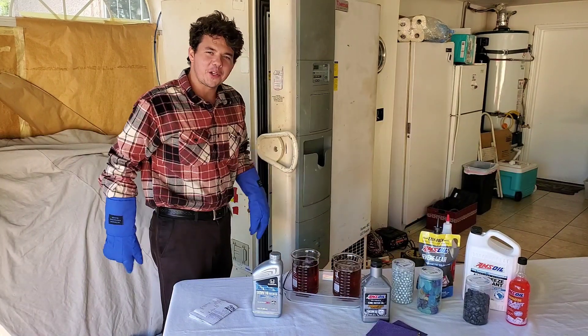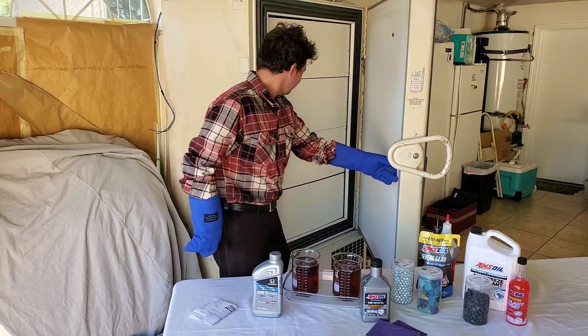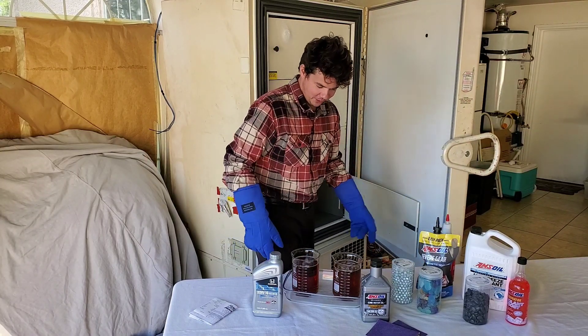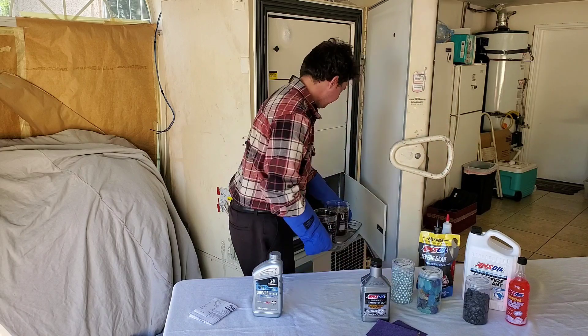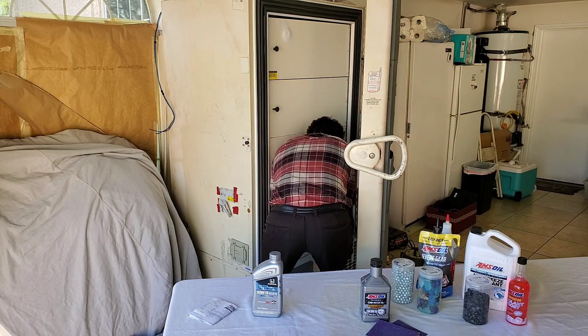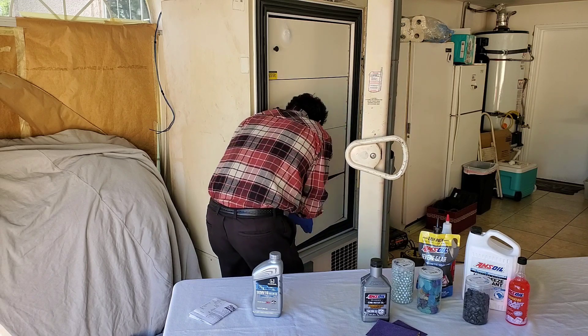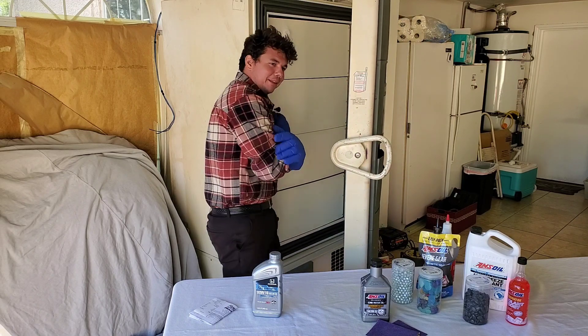And now into the cryogenic freezer we go at negative 50 degrees Celsius. And all we do is just stick it in. That's cold.